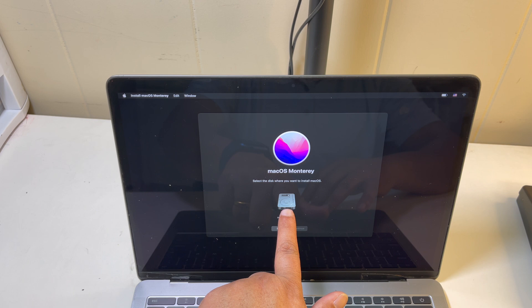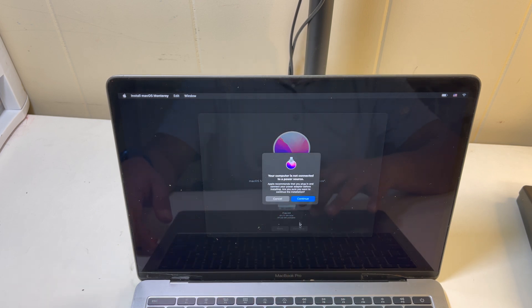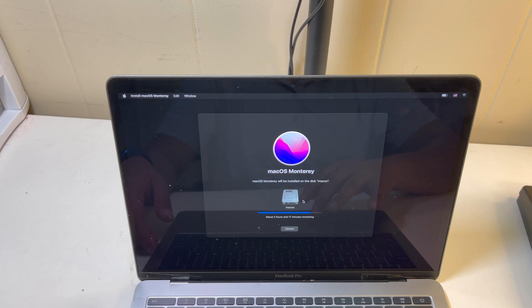Now it's all selected. It takes two hours and 17 minutes.